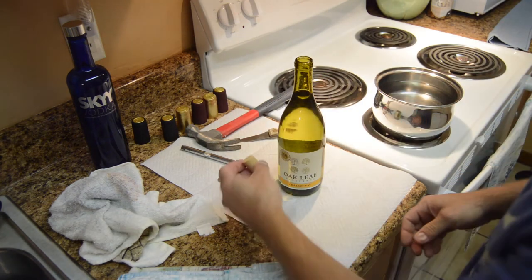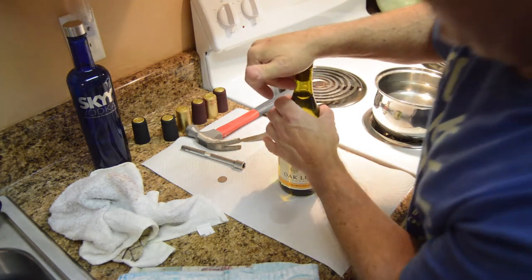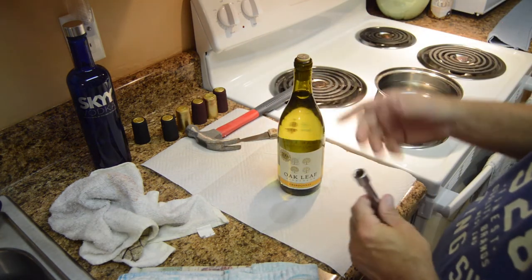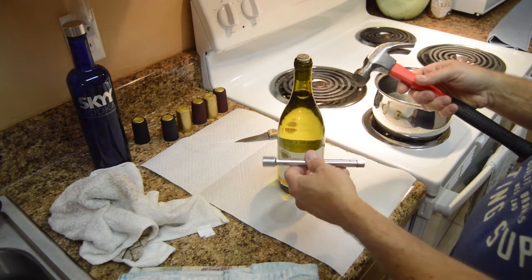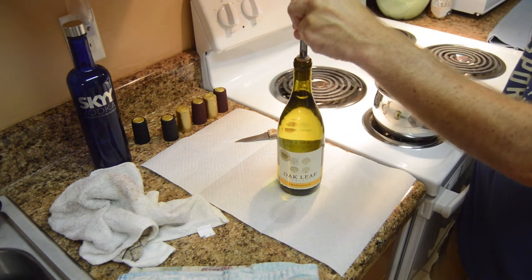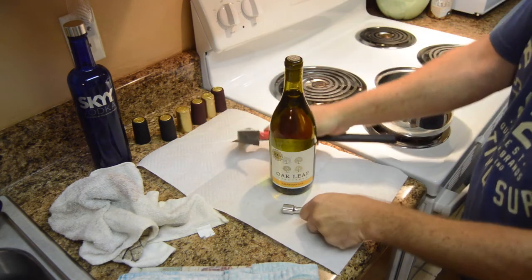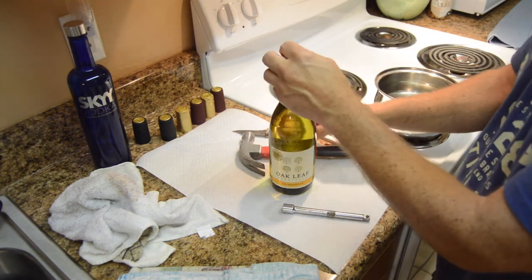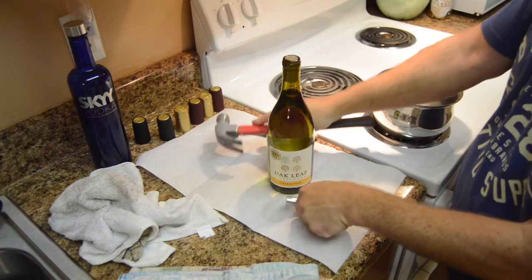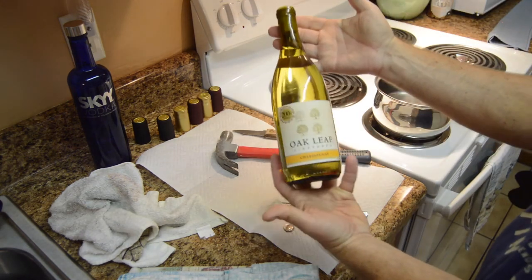Now get the cork and push it in as best you can — it goes in fairly well because it's a cheap cork. We're going to put the dime on it again and do the reverse: instead of knocking the cork all the way in, we're just going to get it back to where it looks like a new bottle — just a touch under the glass. Take the dime off and we have a perfectly corked bottle.